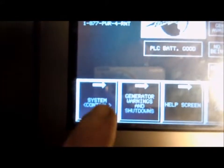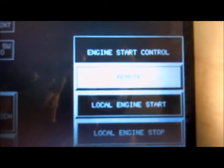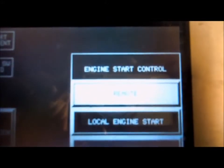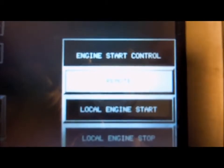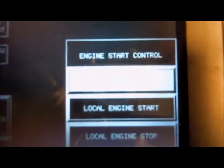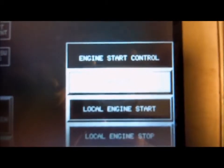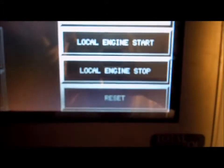From the main screen, go to System Control. Your options are under Engine Start Control: remote, which is its default state waiting for a remote signal through the cell signal or PSNH dispatch; local engine start; local engine stop; and reset.